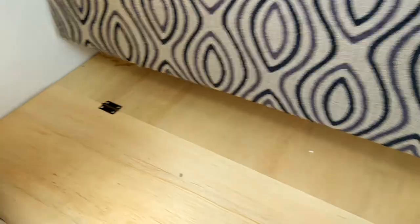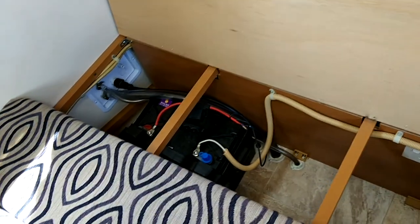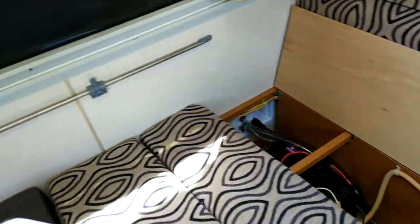Club lounge area here. There's a rechargeable 100 amp power battery, hardly used. It charges up when you plug in the power.